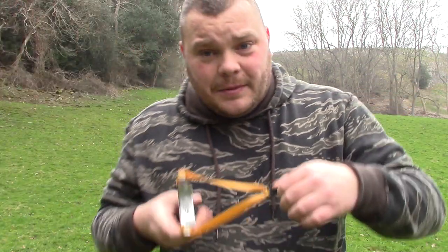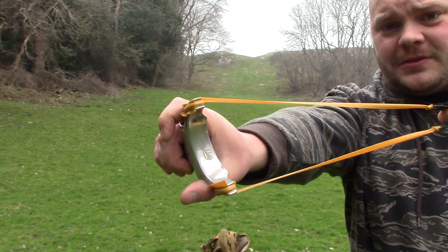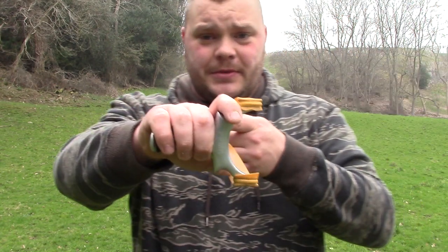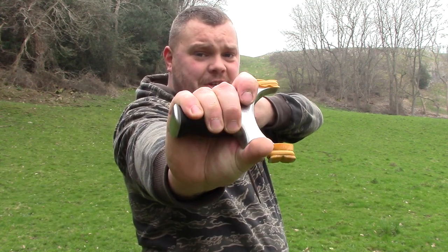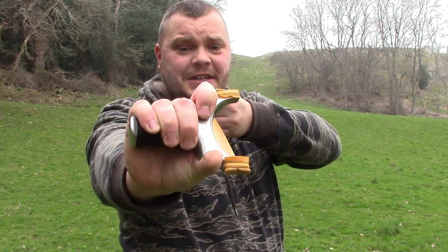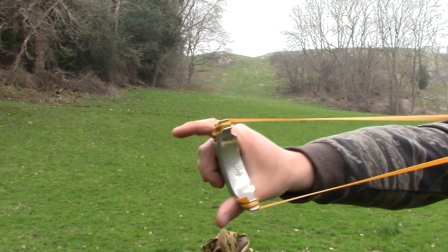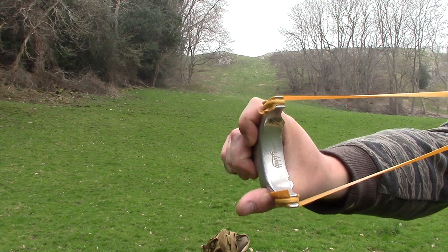Another one is people tilting the frame — either forward too much or back too much. This causes the gap to get smaller. So if you look at the gap in the forks, as soon as I start turning, see the gap getting smaller? If I was shooting it like that, there's a chance I'd fork it the inside of that fork. So keeping the catapult at roughly 90 degrees — there's a bit of movement in it, but as long as it's near as — that will also help you avoid forks.